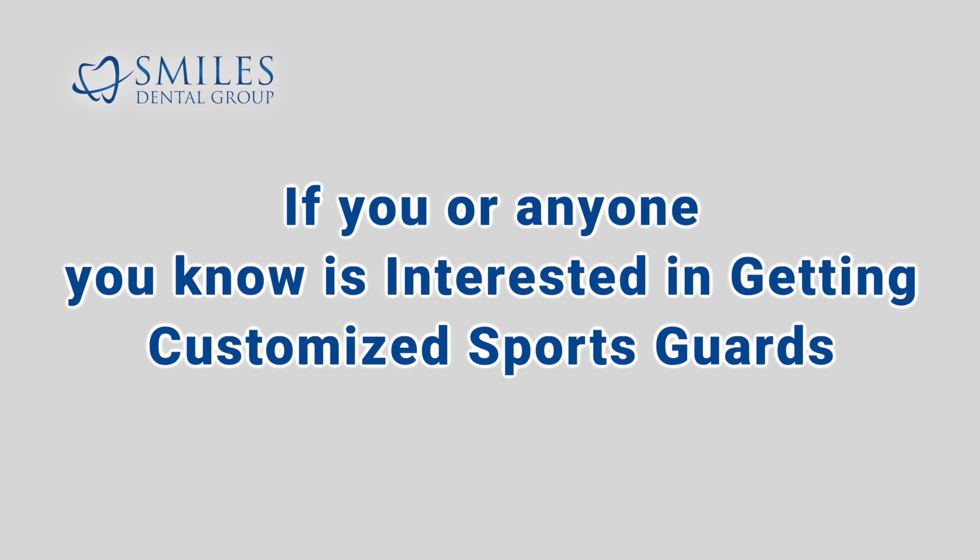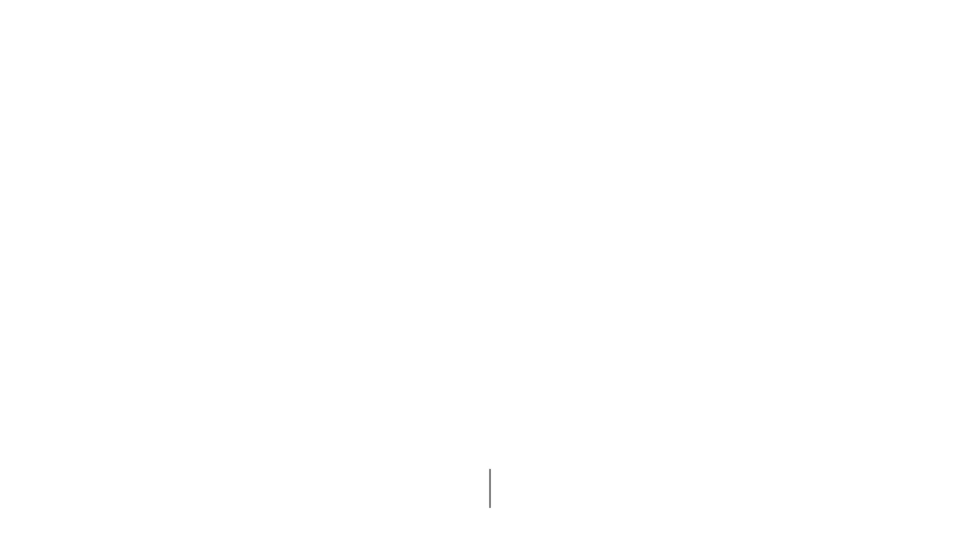If you or anyone you know is interested in getting a customized sports guard, please call or visit us online at smilesdentalgroup.com.